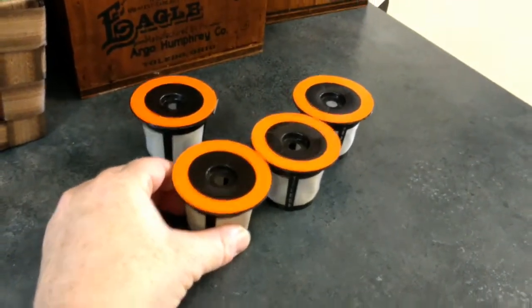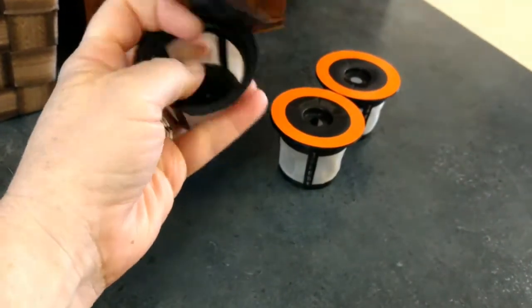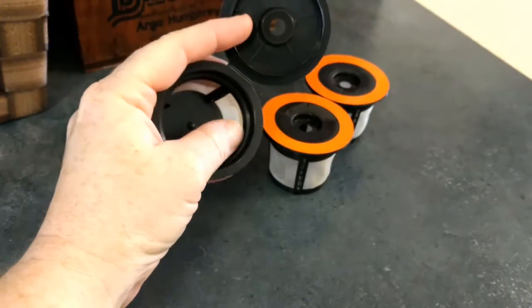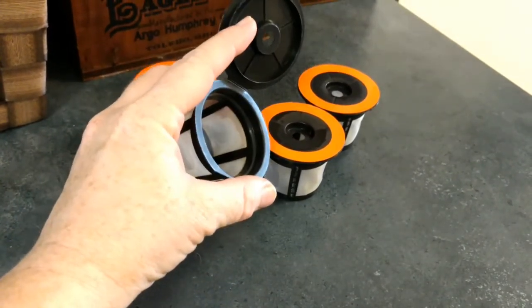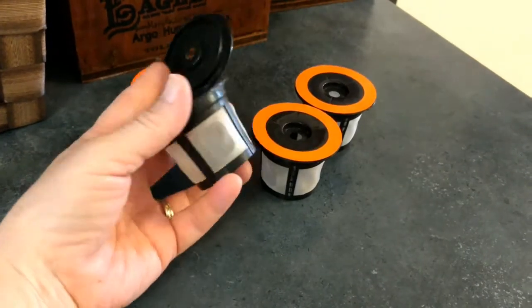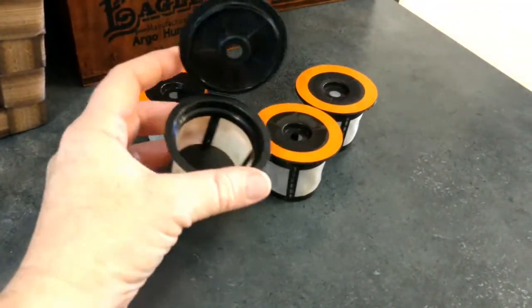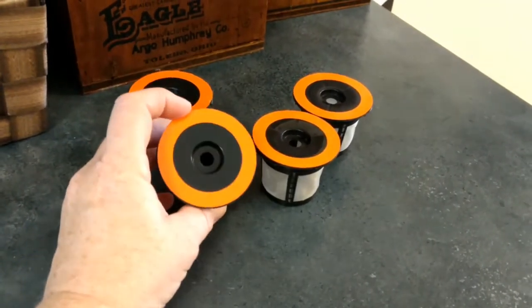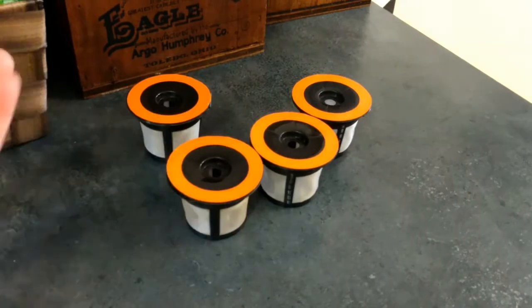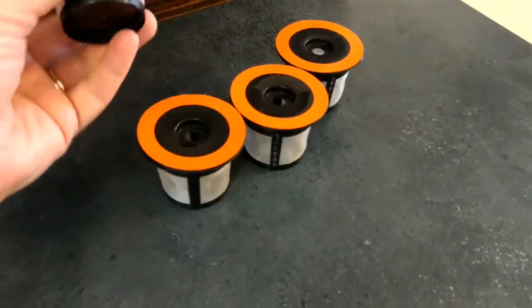The fifth one that I did end up throwing out — what happened was the mesh on the inside started to separate from the plastic. That seemed to be an isolated situation because none of the rest have started doing that. At about two dollars each I wasn't too upset about having to throw that one out. I still had the other four and they're just really, really handy.